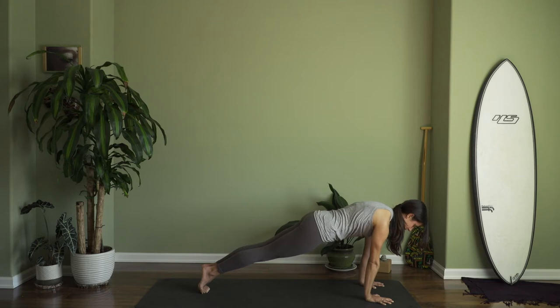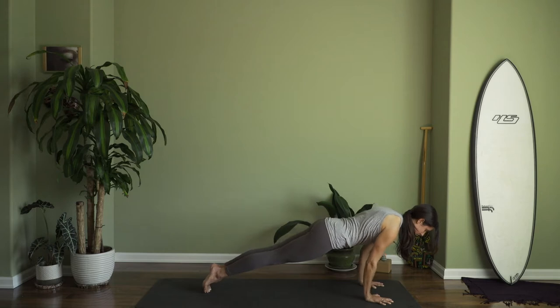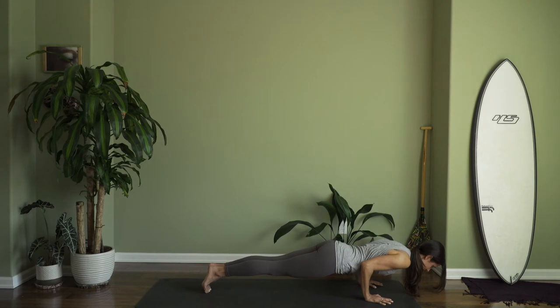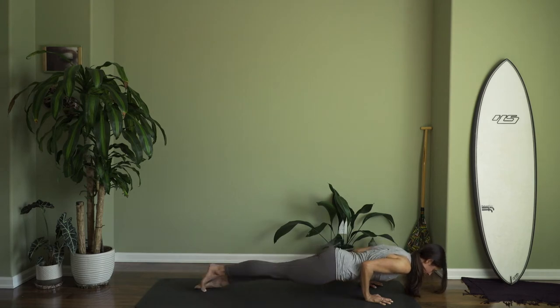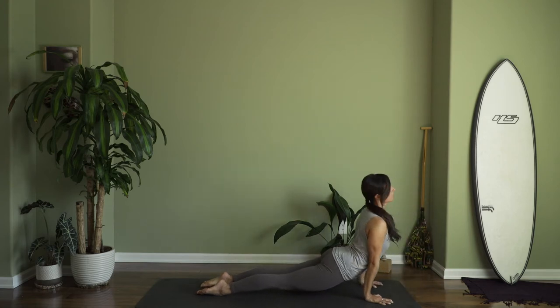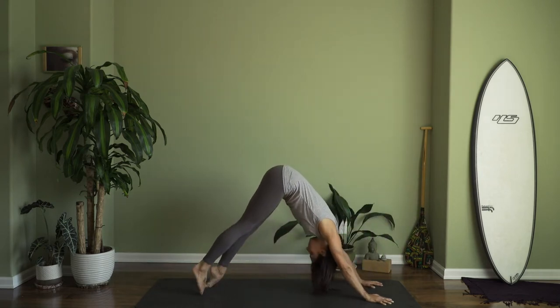Now, as you inhale, shift the shoulders slightly forward over the fingertips and then like you're doing a tricep push-up, lower halfway down. The elbows come into the sides. You're slow and controlled. Press the top of your feet into the mat and then as you inhale, lift your chest forward and up. The gaze can come up slightly. Now, we're not dropping our pelvis to the floor. Instead, we're creating lift through our chest and upper back. Stay for one more breath in. Now, as you exhale, use the power of your abdomen and lift the hips up as you start to send the legs and hips back.